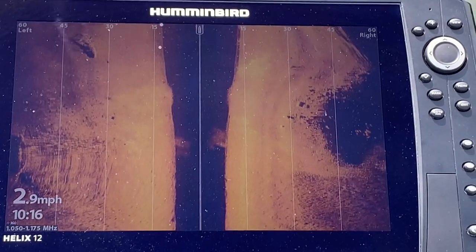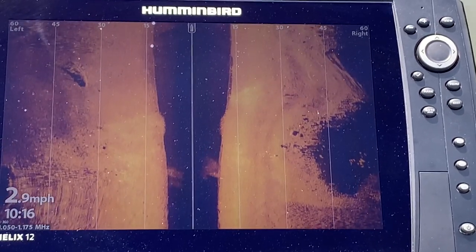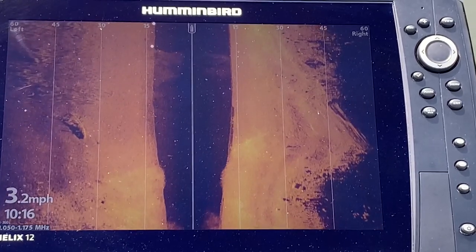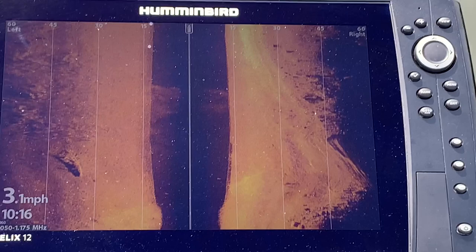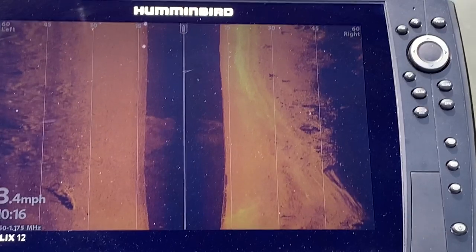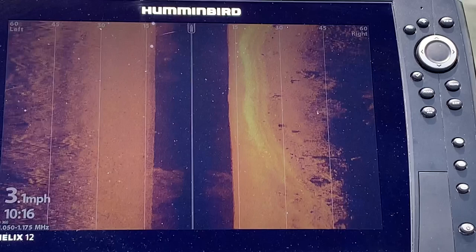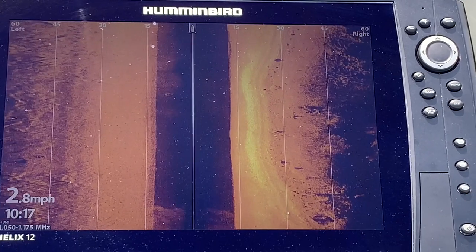Keep in mind that side imaging works best when moving — images are not nearly as clear when sitting still — so keep the boat moving at two to five miles per hour. You can see a shadow behind this hump, deep water behind it, and the harder bottom area coming up. Your Mega 360 side imaging does a great job showing you a variety of structure in that fixed position, not attached to the trolling motor, which is key.